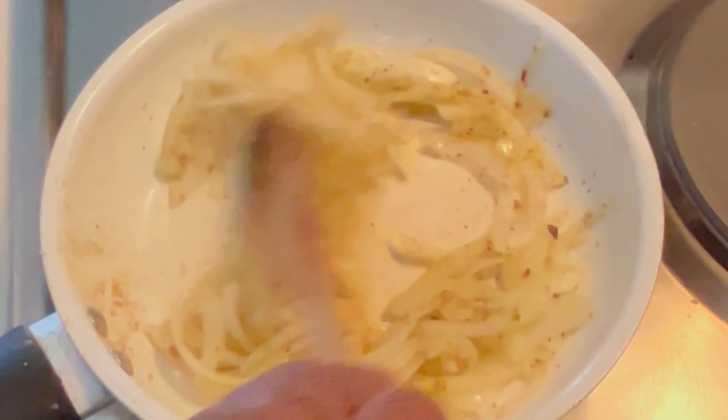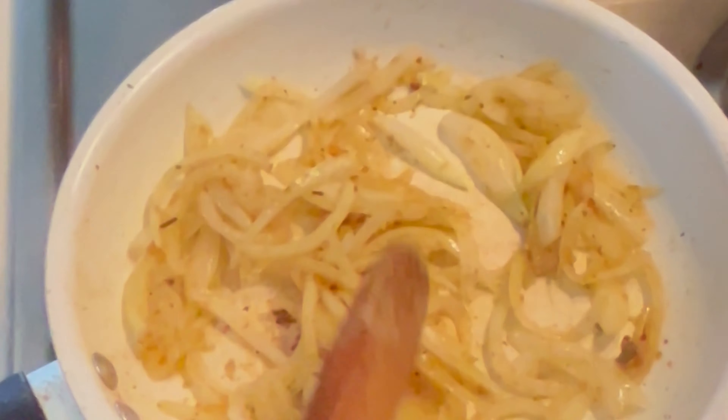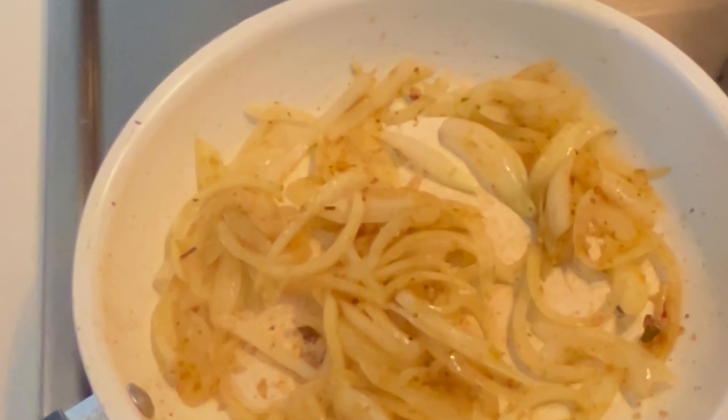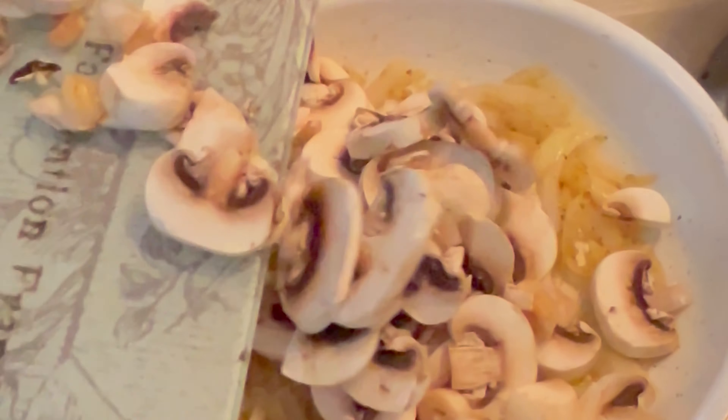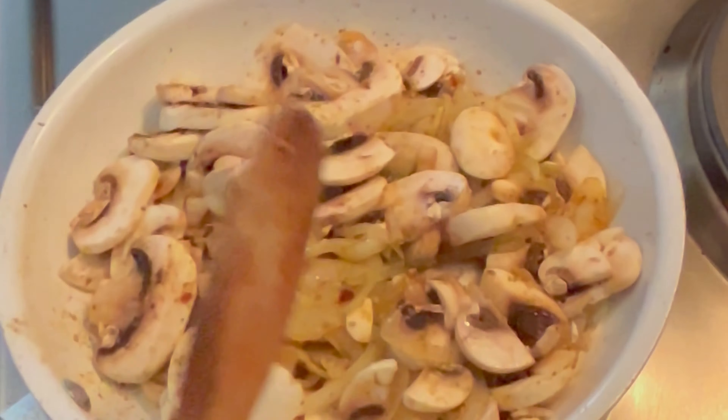I added one tablespoon of my chili garlic seasoning from Inapalmins. It has a lot of salt, so for those of you who have a low threshold for salt, one tablespoon is going to be more than enough for this recipe.